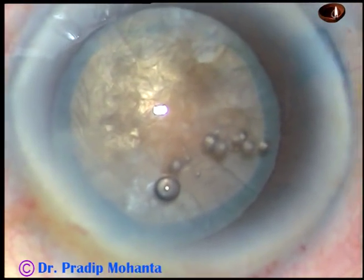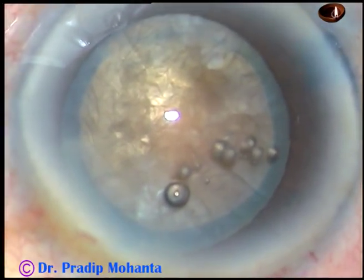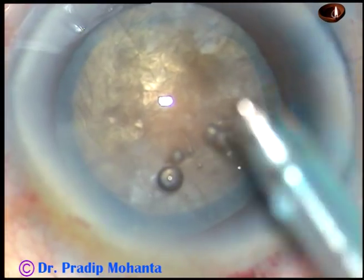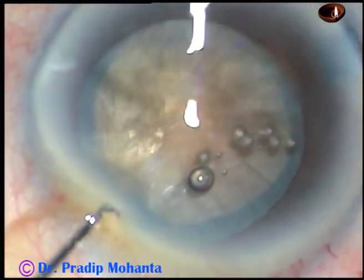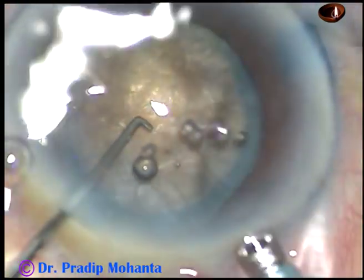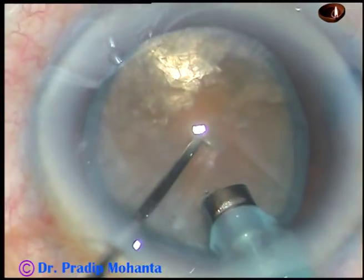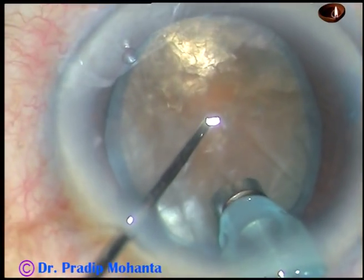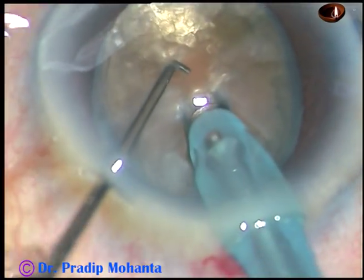Now is the time to manage this nucleus. The machine being used is Oertli Catarhex 3. I am in MICS mode from the very beginning and going with very high vacuum — 450 mmHg vacuum and 40 ml per minute flow rate. The ultrasonic power being used is about 80%.